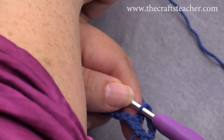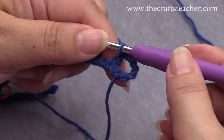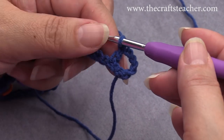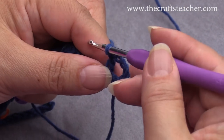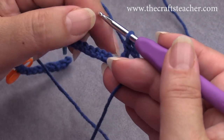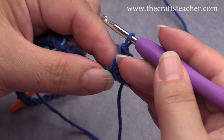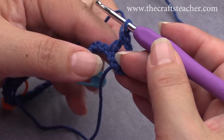Of course you can also check and count, but especially if you are a beginner with crochet, this really helps to get you a nice start. So now we will do 1 chain — something I wanted to tell you: sometimes I forgot to make a chain, and that is important.